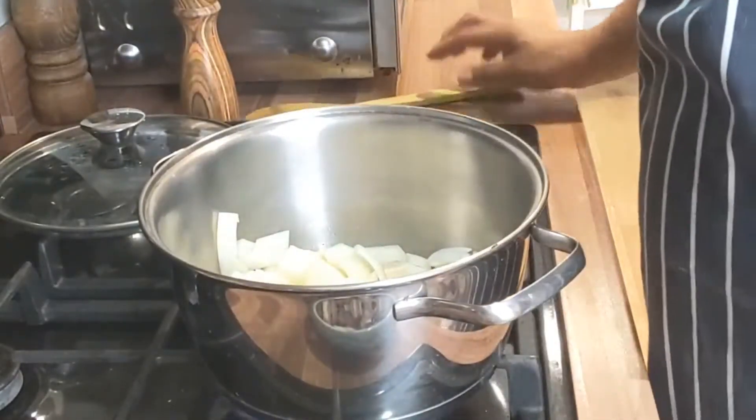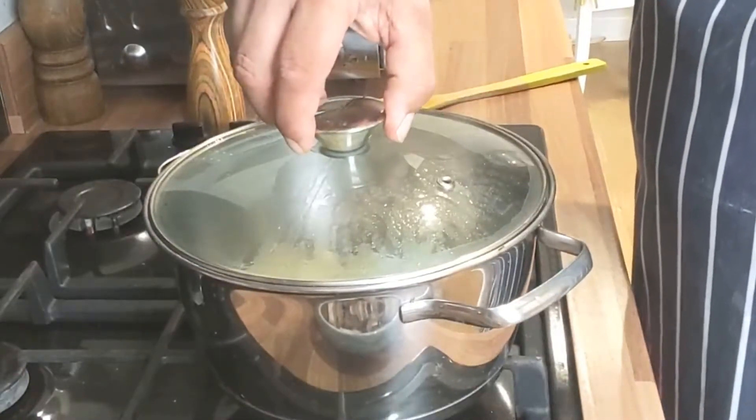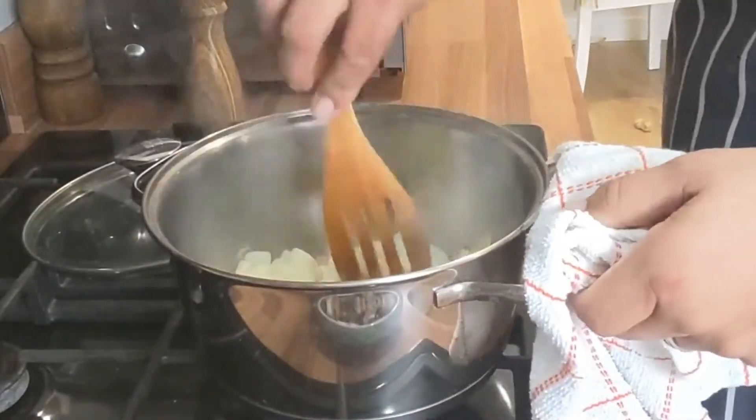On that medium heat, that's started to sweat down now. By sweating, we mean without colour. When you have a lid on, it helps as well.